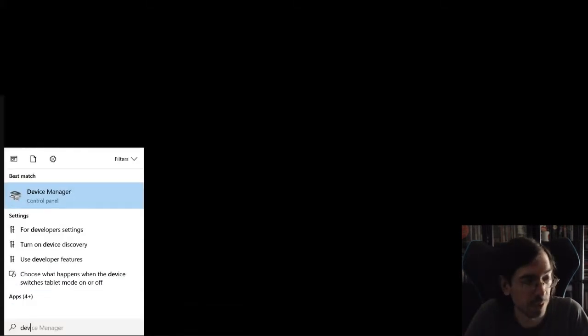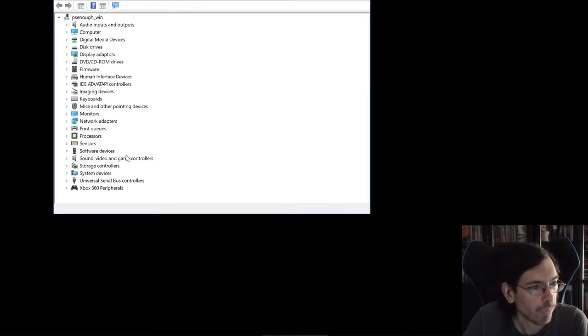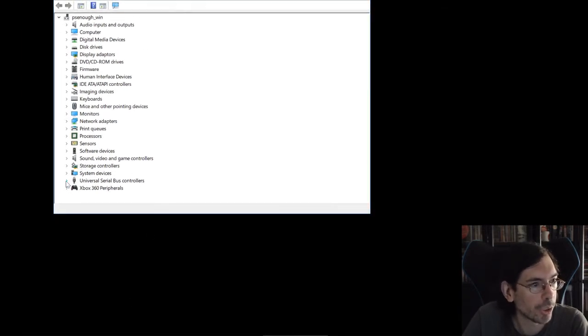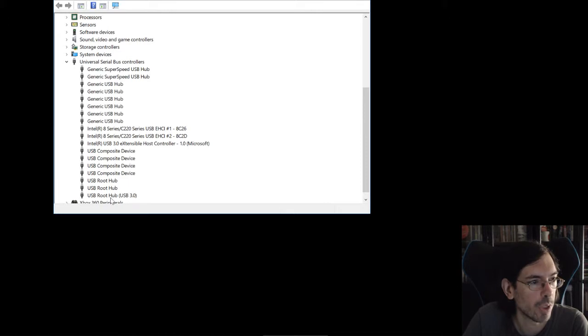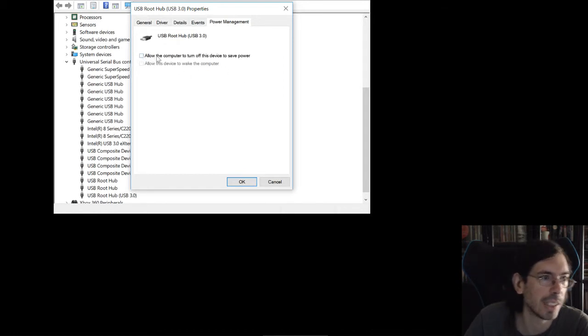So if you go to Device Manager — this is for Windows obviously — under Universal Serial Bus Controllers you have this option in Properties where you can go to Power Management and you can deselect the option "Allow the computer to turn off this device to save power."